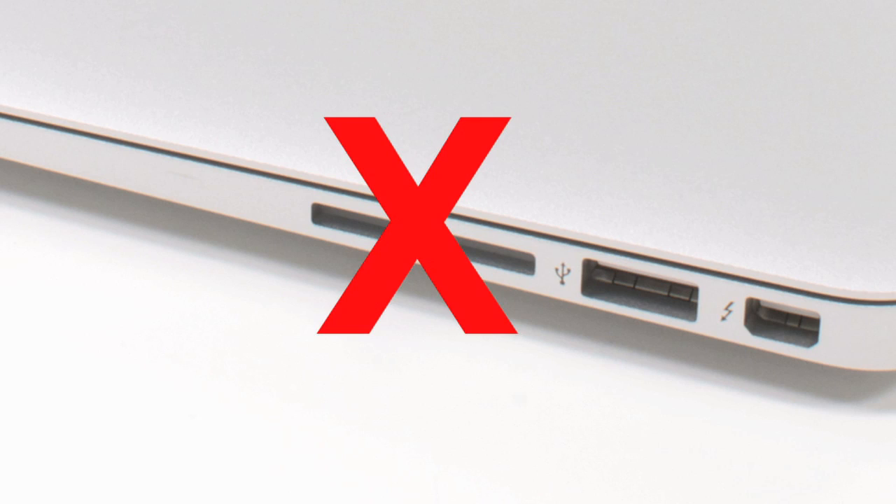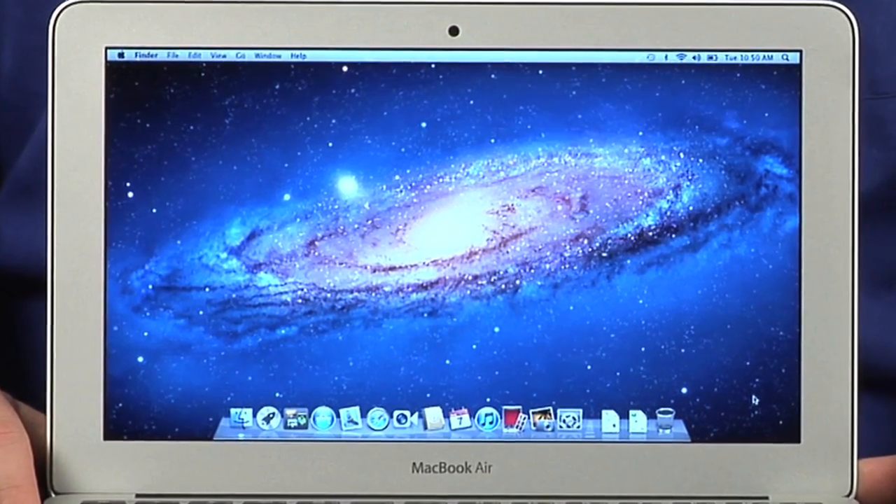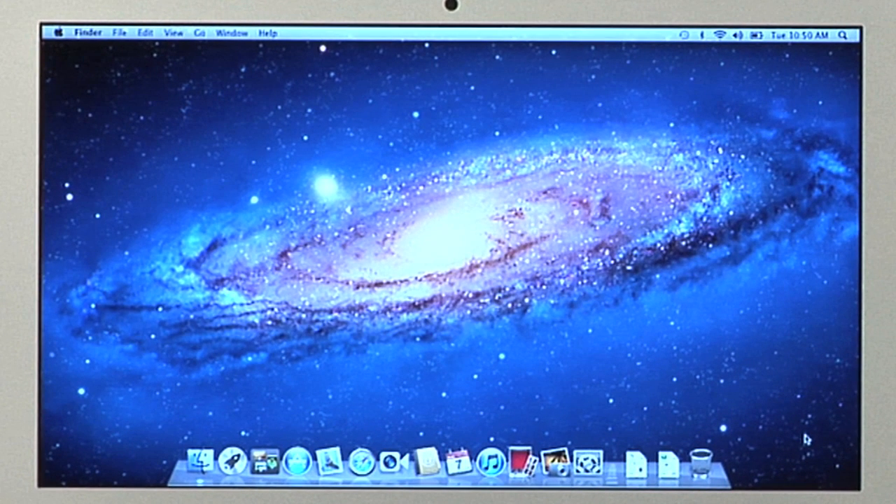So what's not to like about the new 11-inch Air? Well, nothing too serious. There's no SD card slot, as there is on the 13-inch Air. The base model's 64-gig SSD seems a bit small given the machine's $999 price tag. And for those accustomed to a standard laptop, the machine's 11-inch screen may take some getting used to.